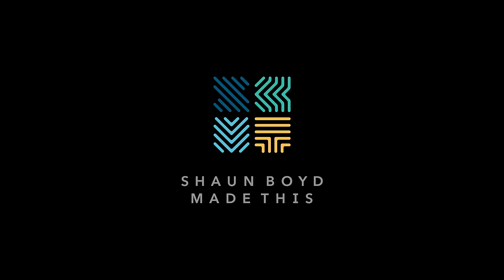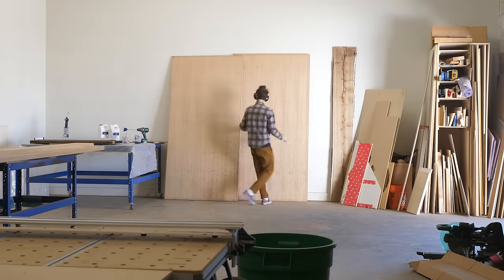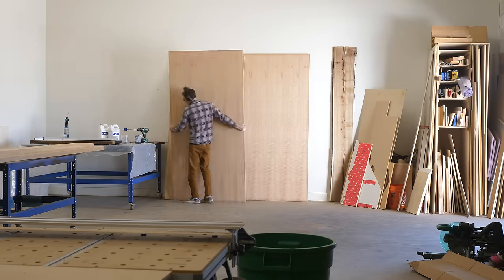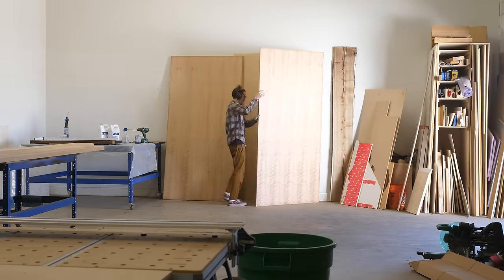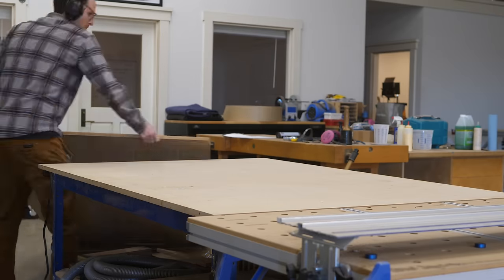Do I seem like a trustworthy guy? You probably barely know me, but just from my YouTube videos, do you trust me? Look at me rifling through all that plywood. I don't know, feels a little shady to me. I don't even know if I would trust me.